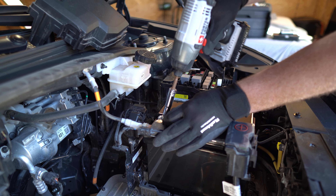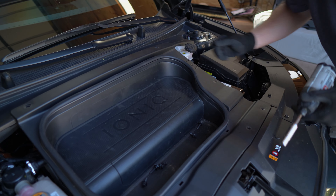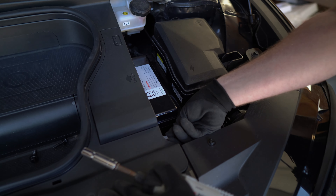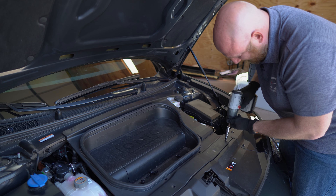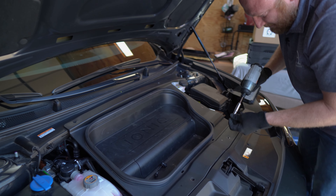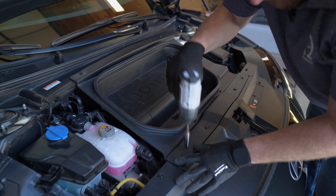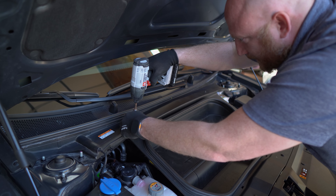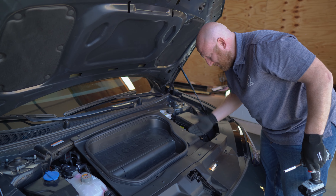Then tighten it down. You can bring the tray back in, set it in its spot, reconnect the connector on the side, and re-secure all of the bolts. Now that that's done, you've successfully swapped the 12-volt battery and upgraded it to an Ohmmu lithium in the Hyundai IONIQ 6. That's the 10-minute quickie 12-volt battery swap on a Hyundai IONIQ 6.